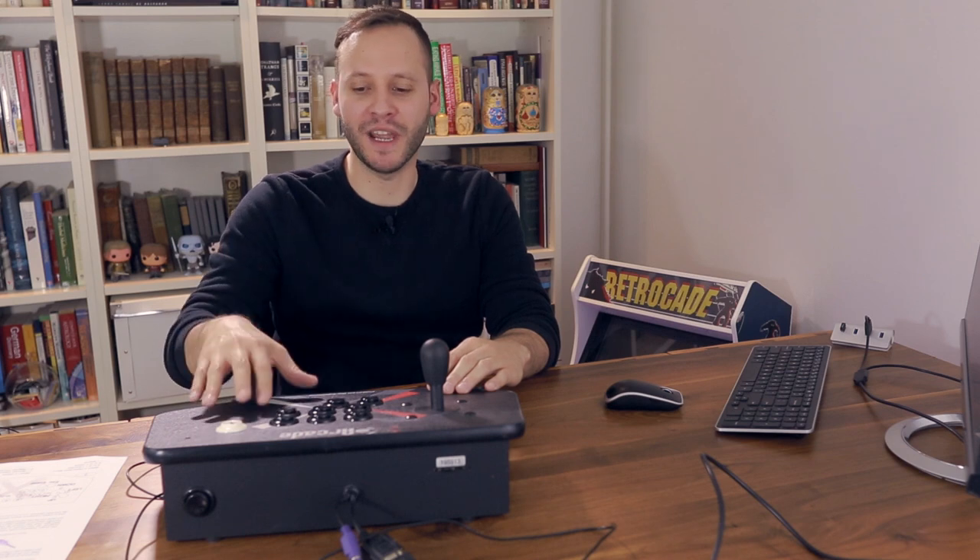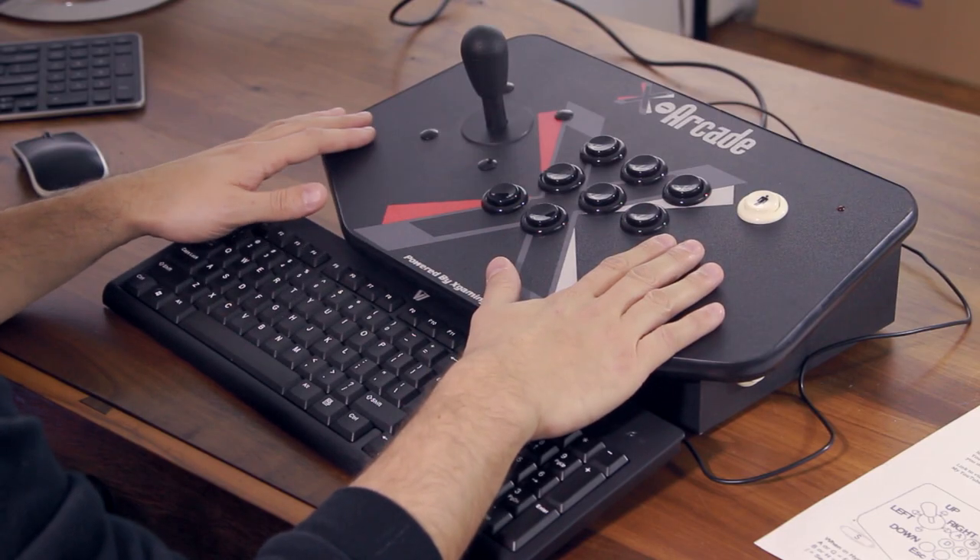You can use any computer to do this — it doesn't have to be one purchased from me. If you buy a computer from me and it gets to you before mine does, you can do this on any other computer. Now, if you're doing it with my computer, you're going to want to exit HyperSpin — let me show you how to do that.